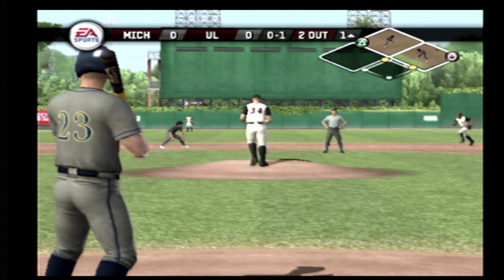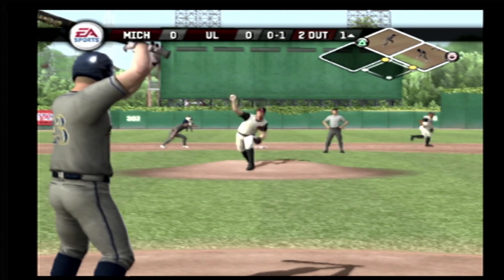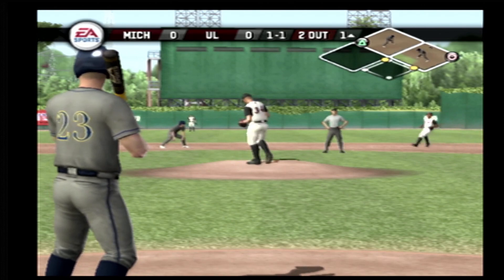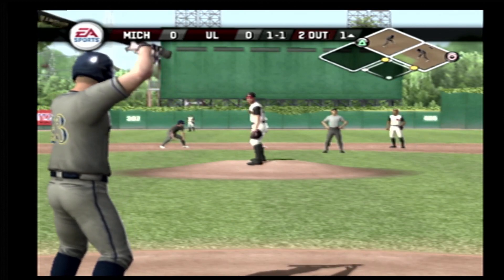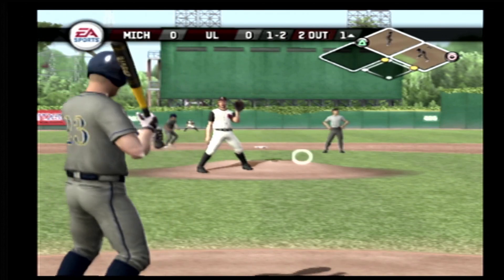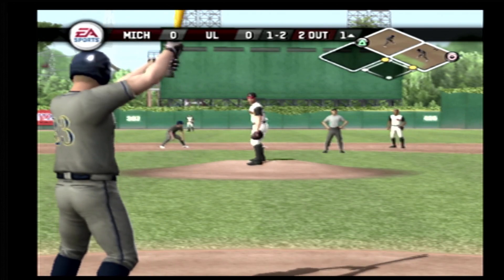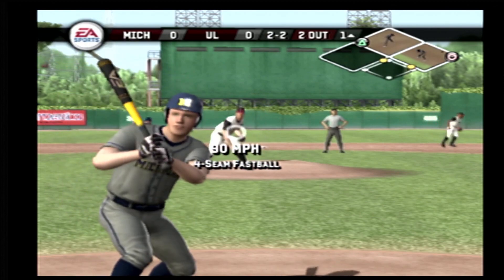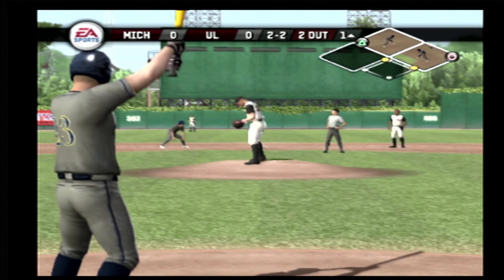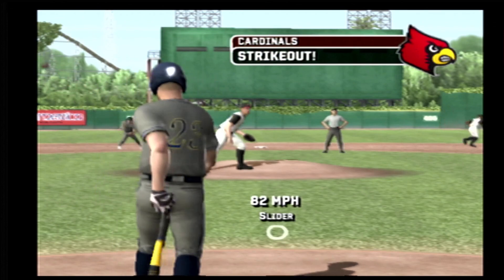Fullden with a fastball came inside and caught part of the plate. Breaking ball misses away. A breaking ball pinched the outside corner. Oh, that one's a little high. Strike three.